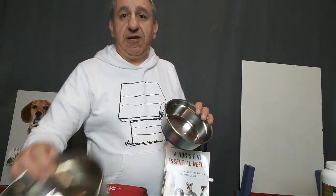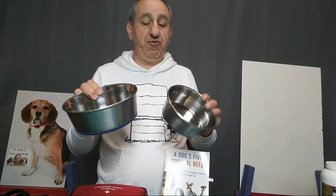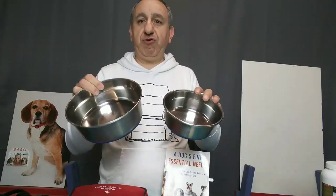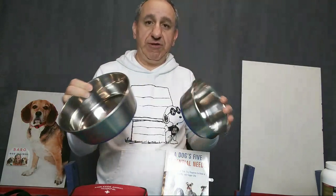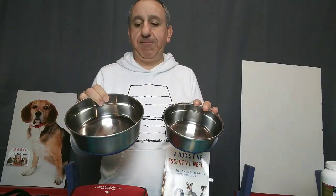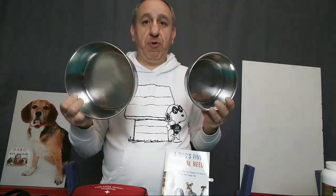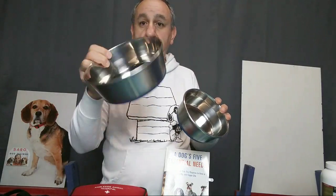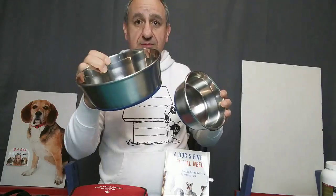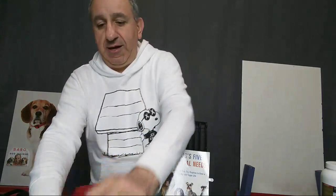The other thing you need is food bowls — food and water. You can have two different sizes or two different colors, one for food and one for water. I suggest going with aluminum bowls, as they are much safer and easier to clean.